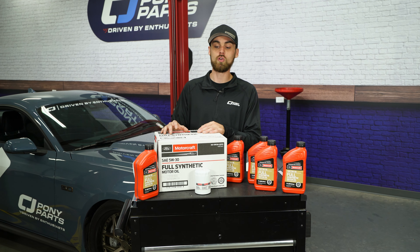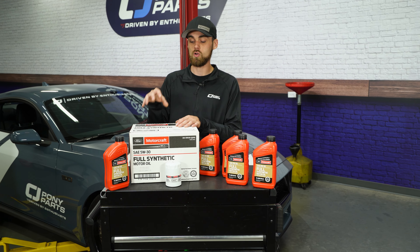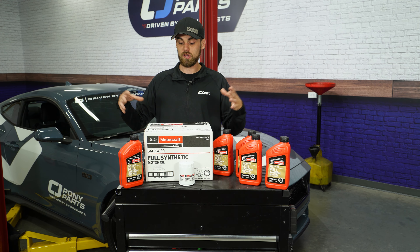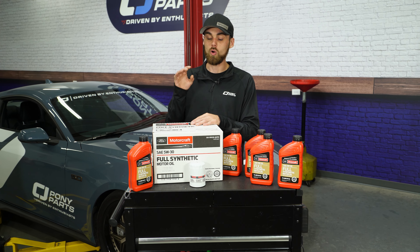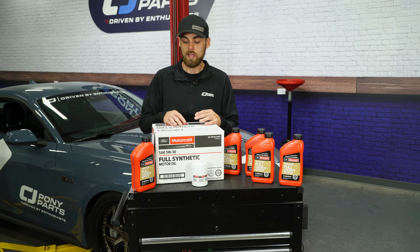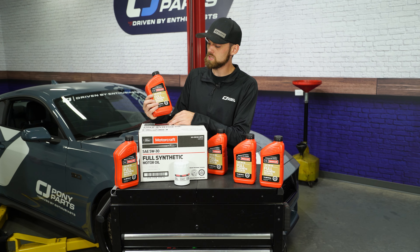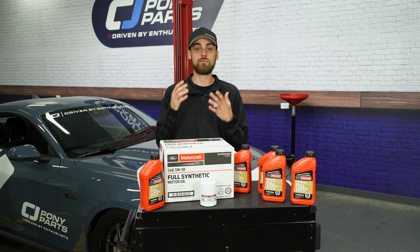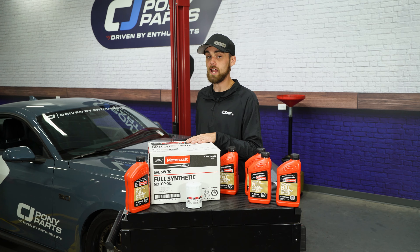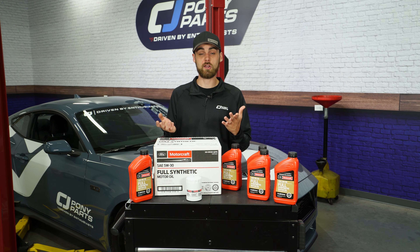As far as the oil change goes, it's pretty simple. You can actually buy everything you need on cjponyparts.com. They have multiple oil kits, and you'll also get your oil filter. We are going to be using a Ford OEM full synthetic 5W-30. And our oil filter is an FL500S, which if you had an S550 and you now own an S650, it's the exact same oil filter.